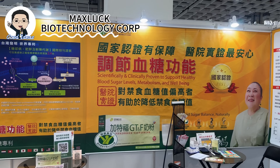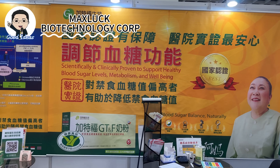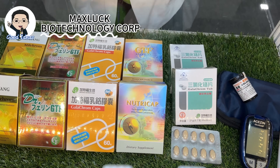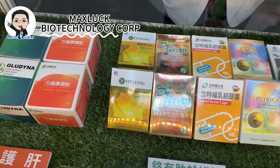This is our product — GTF milk. It can help solve the problem of blood sugar and lower blood sugar levels. We export to many countries, including Malaysia, Japan, Indonesia, and Thailand.